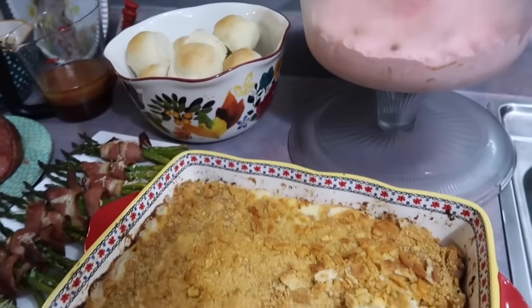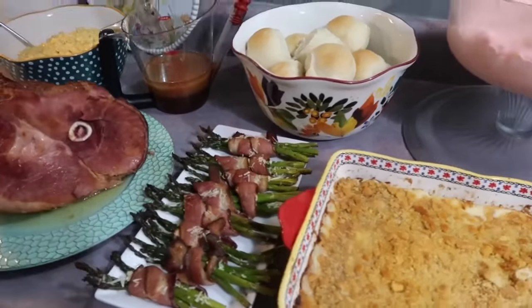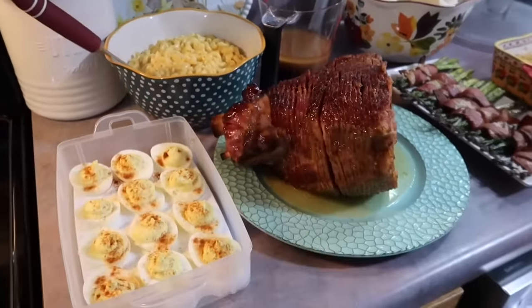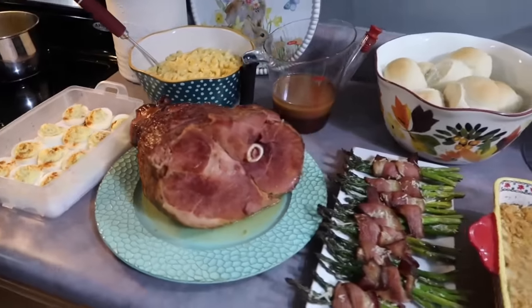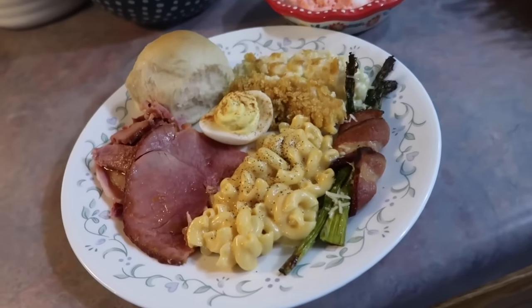Hey y'all, today I'm going to be sharing Easter recipes. This past weekend I made an early Easter dinner for my family because on actual Easter we'll be going to another family member's house to eat and we'll also be leaving for a little mini getaway for the kids' spring break, so we'll be crazy busy. So I wanted to film everything and take y'all along with me in hopes to offer some inspiration and ideas towards your Easter menu.